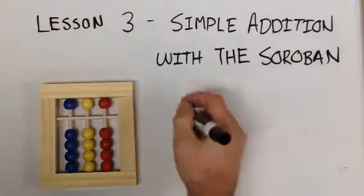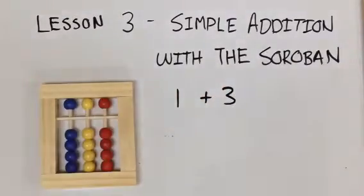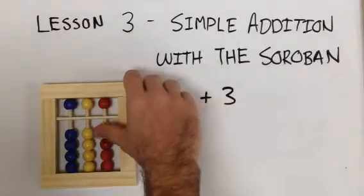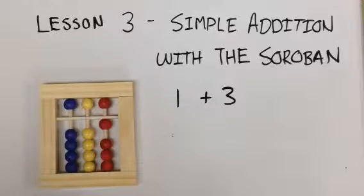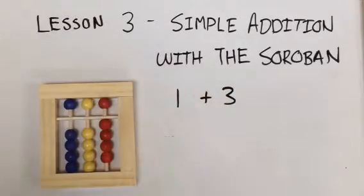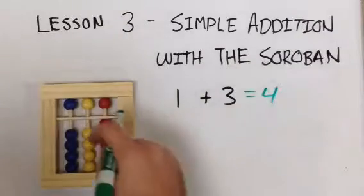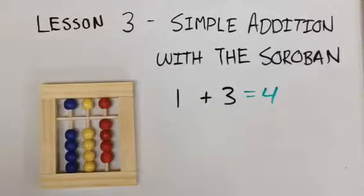Let's start off with one plus three. First we take our thumb, move up one red bead, take our thumb again and add three more of the lower beads. One plus three equals four. Four is the answer.